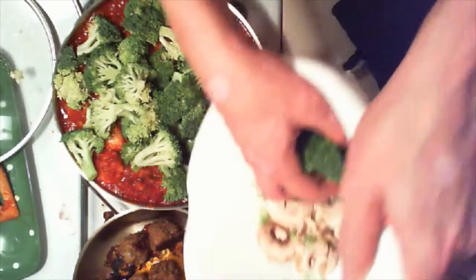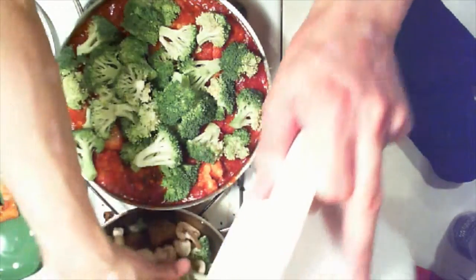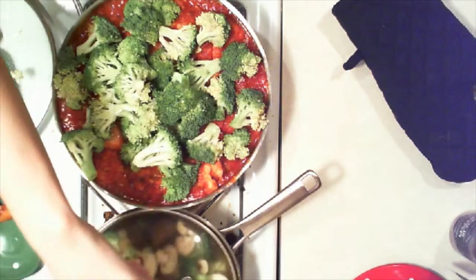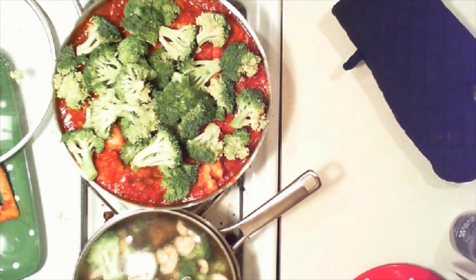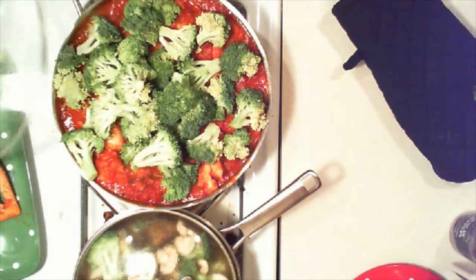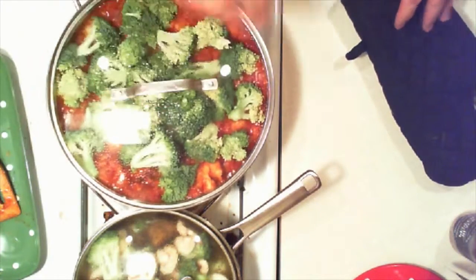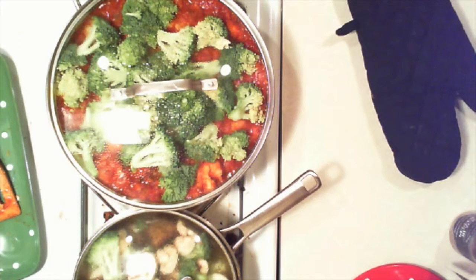Here's what we're going to do — the rest right in with the meatballs. Mushrooms and the rest of the broccoli right in there. Look at that sauce trying to come out of there. Bread's coming up.